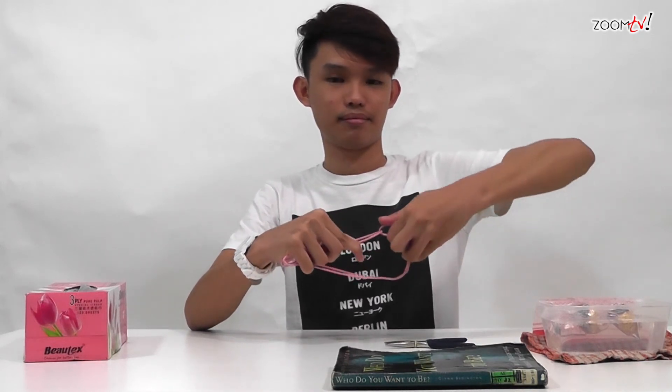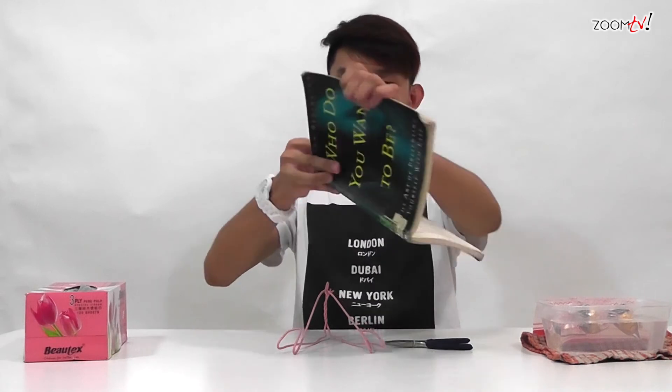Once that's done — you see this part? Pull it outwards. After that, hook it to the hook of the hanger and lock it in place like this. And there you go — you are now able to hold your book using a hanger.